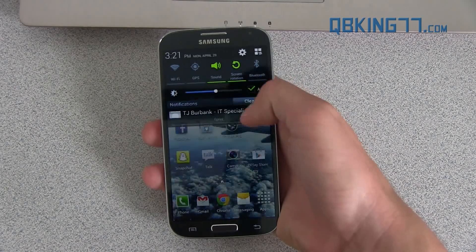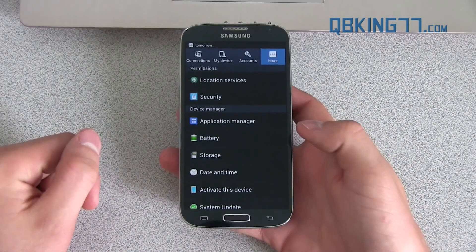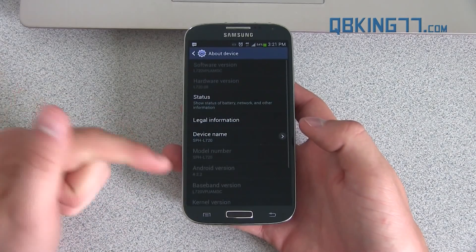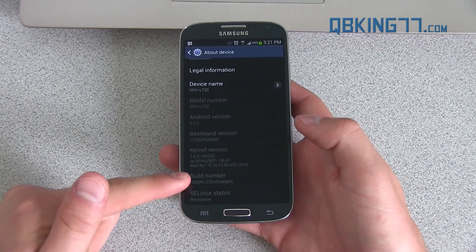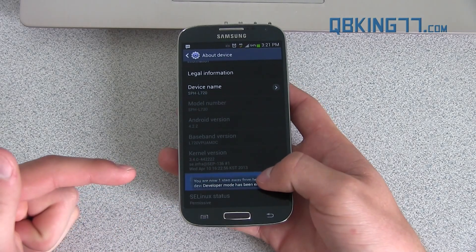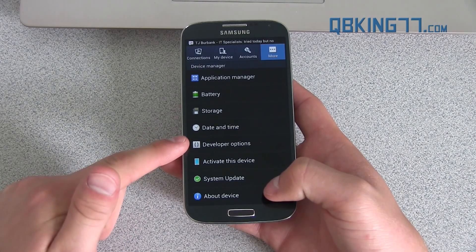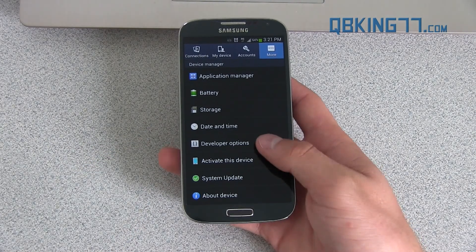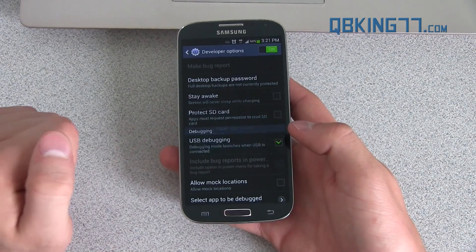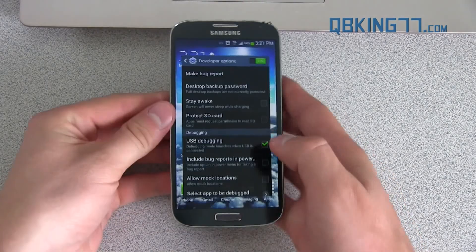First step: go ahead and swipe down, go to Settings, and then go to More. Once you're under More, scroll all the way down, go to About Device, and you'll see Build Number right there. Quickly tap on that seven times and it should say developer mode enabled. Then you'll see Developer Options in the Settings. Go to Developer Options and go ahead and check USB Debugging and hit OK.